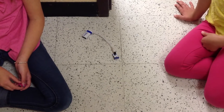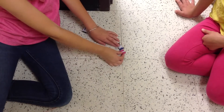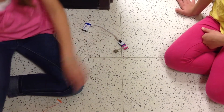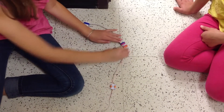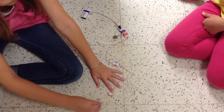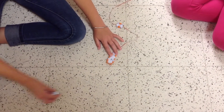First, you take out the power source and connect it to the power. Then, you add the pressure sensor and both of the wires. Then, you connect the branch to the wire. On both sides of the branch, you connect the LED lights.